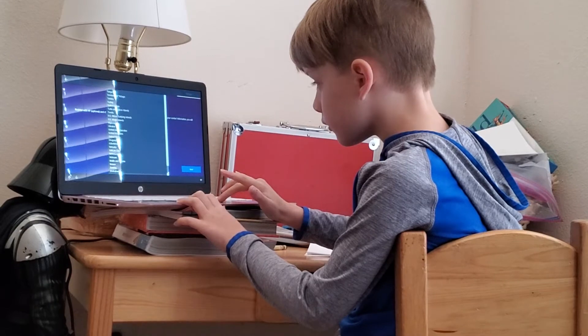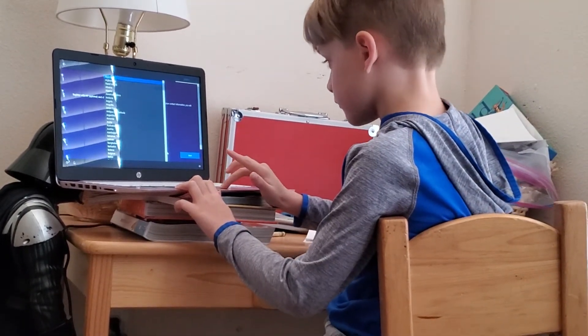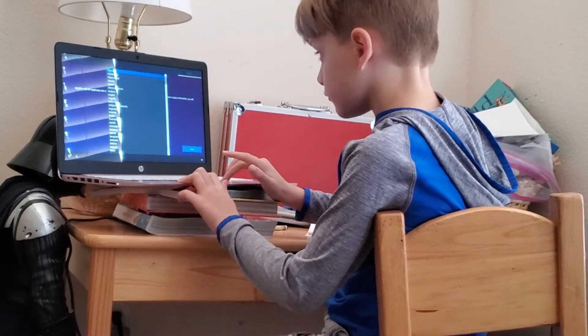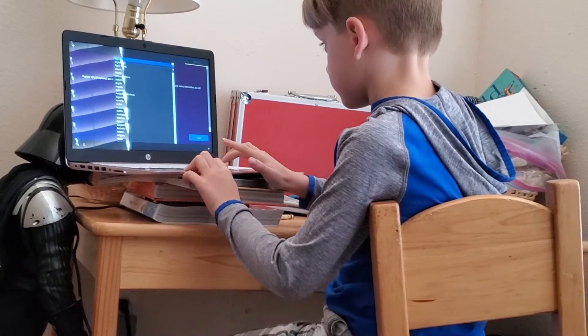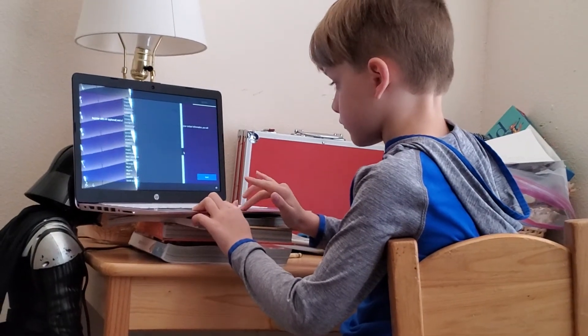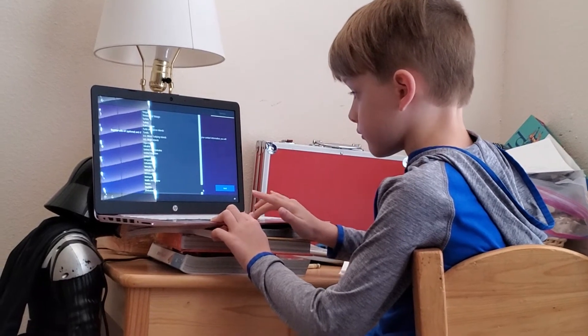United States — it's right underneath United Kingdom. Oh come on! Grab the scroll bar — there you go! Right under United Kingdom, right there.